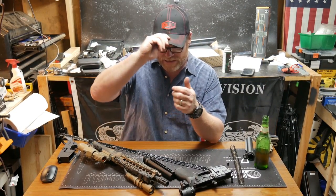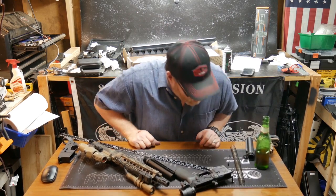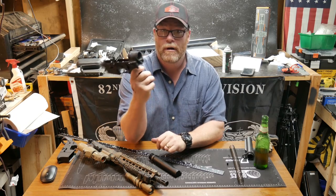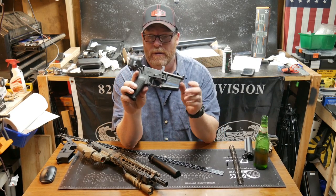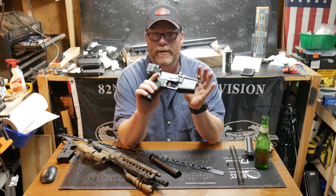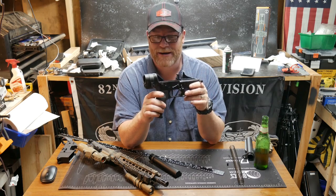Alright guys, Good Old Boy 32 here, checking in. We're sitting out here in the Freedom Shack. If you remember a little while ago I put this Law Tactical folder on one of my rifle builds — or pistol builds, or whatever you want to call it. It was a pistol build prior to being a rifle build, which means I can do anything I want with it, and I'm going to keep it like that.